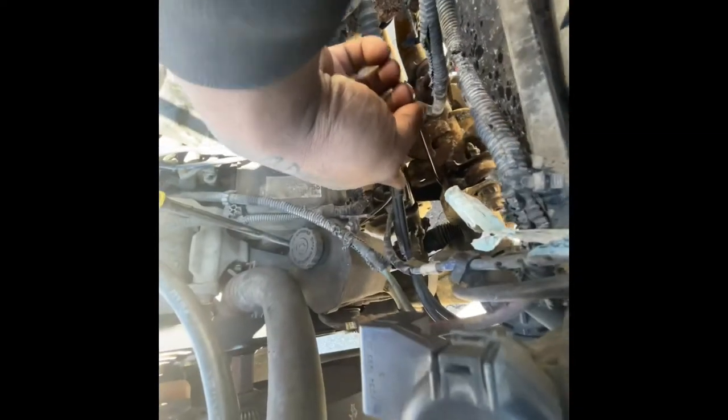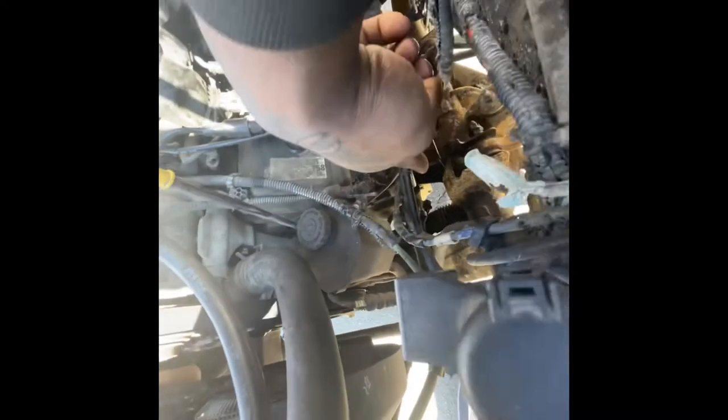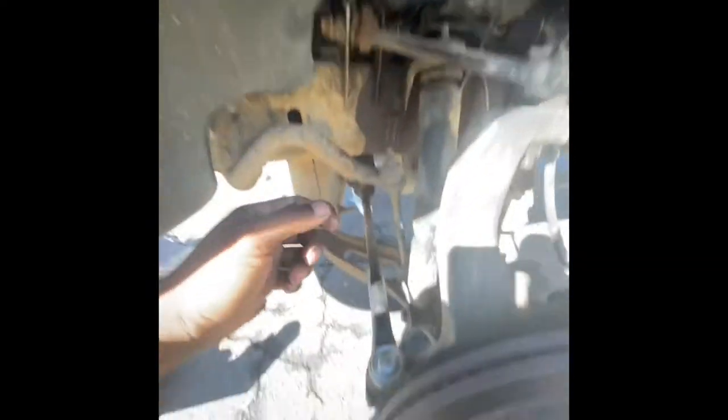What you've got to do is take this bolt out of the steering shaft right here at the steering shaft. When you get that out, you can go ahead and remove that steering shaft off of the rack and pinion.